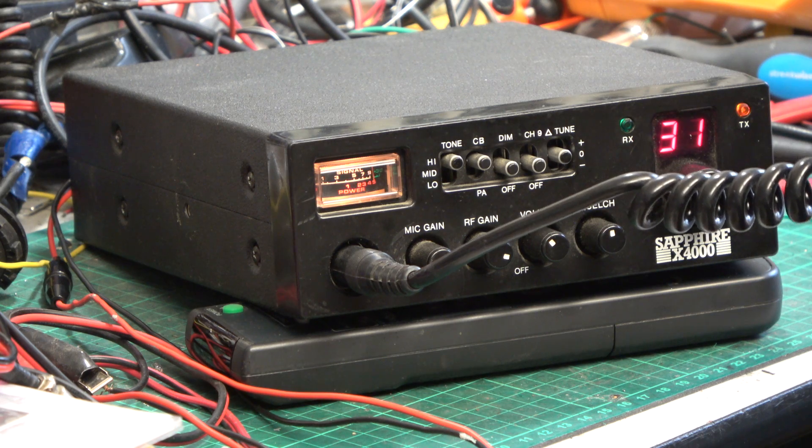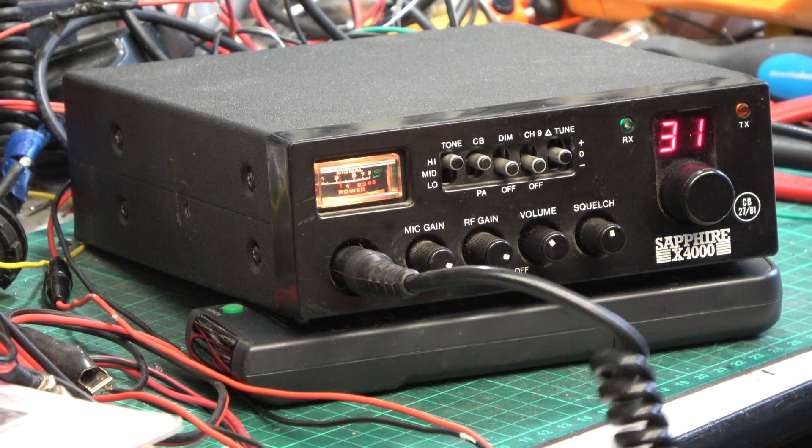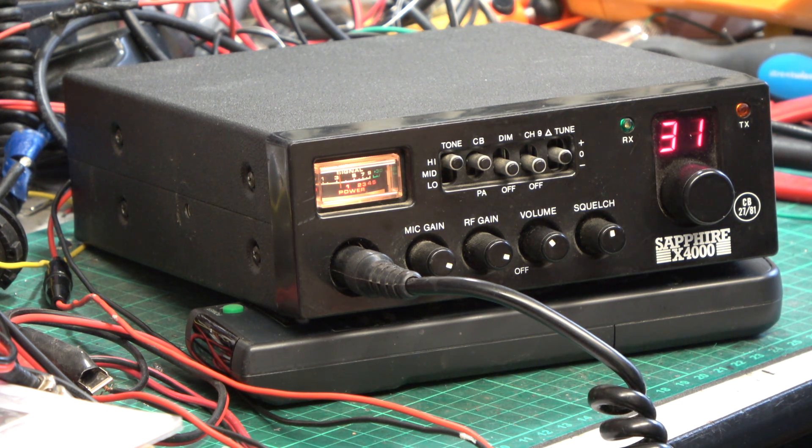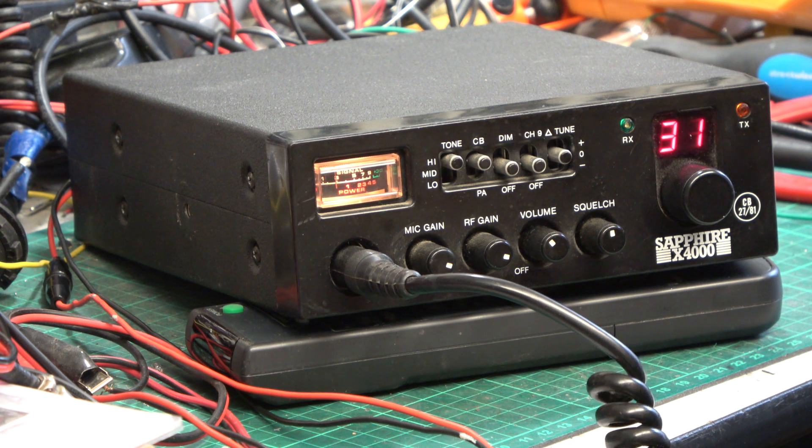Roger, got you at the top of the hill. I think these are an underappreciated set, you know. Everybody knows about the Rotel 240s and the York 863s, but sometimes the Sapphire X4000 and the Barracuda 940 get overlooked — but they're the same set with a different front.